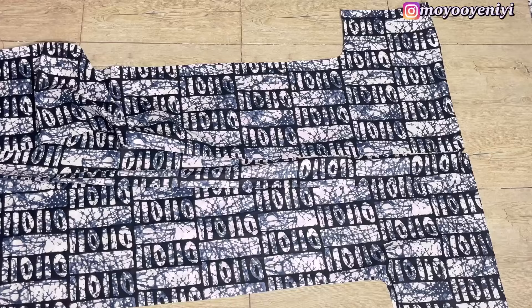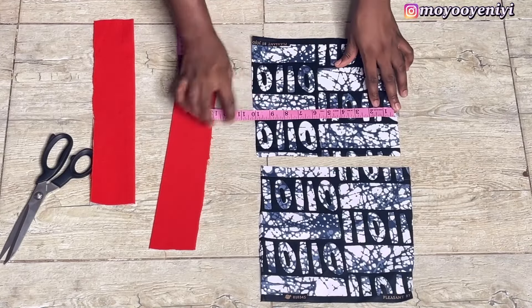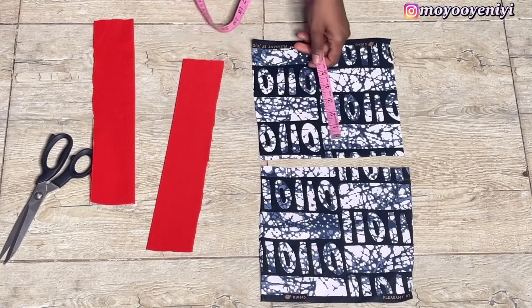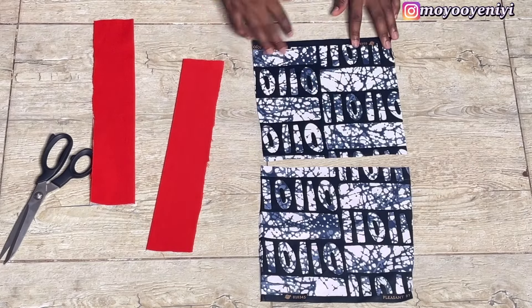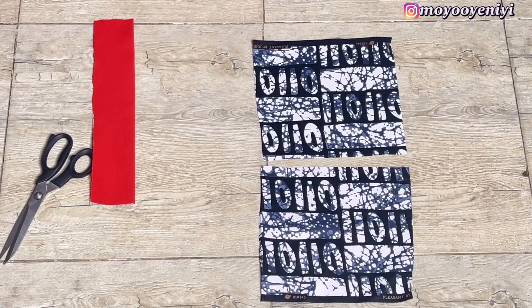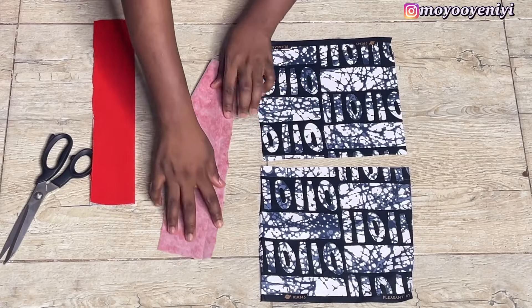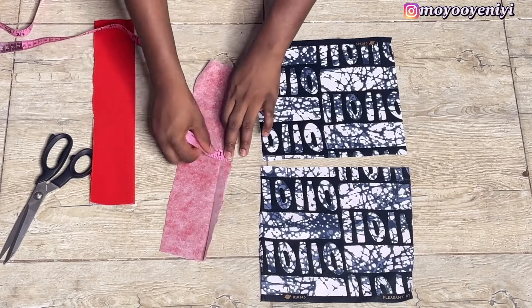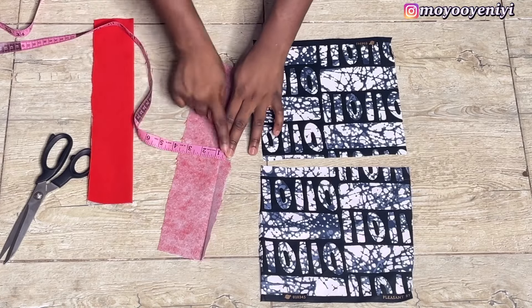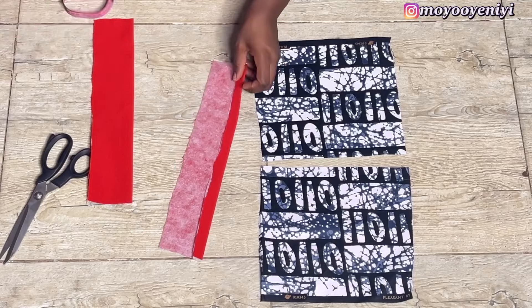Now I already cut out my pockets. My pocket is 10 inches long and 9.5 inches wide. I also have these bands that I'm going to sew on top of my pocket. The way I did this band is that I folded it a little bit — I already folded the band — because I want it to be neat by the time I'm sewing. The entire length of my band is about 3.5 inches, and the wideness will be just as wide as my pocket is.